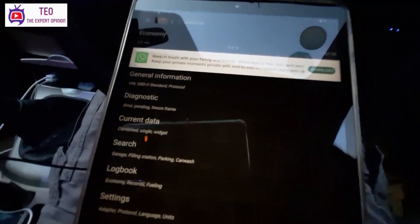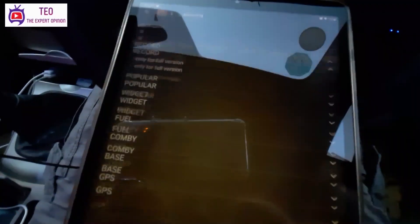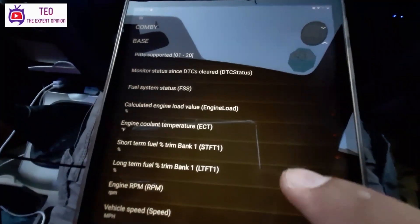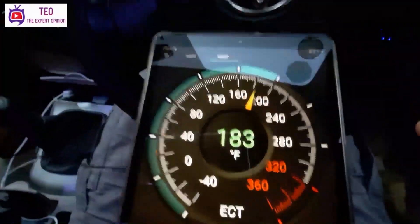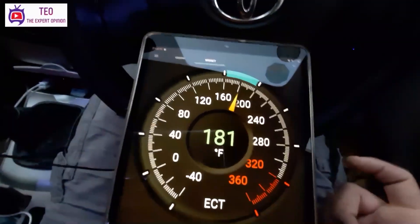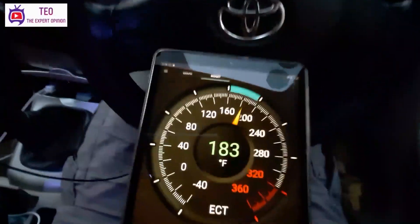Now we have to look at the live data. We will check the current data and the base data. First of all, I will check the engine coolant temperature. This is the graph — we will check the widget view. It is showing 183 degrees Fahrenheit. You can change units — you can display it in Celsius, which is more familiar to us.